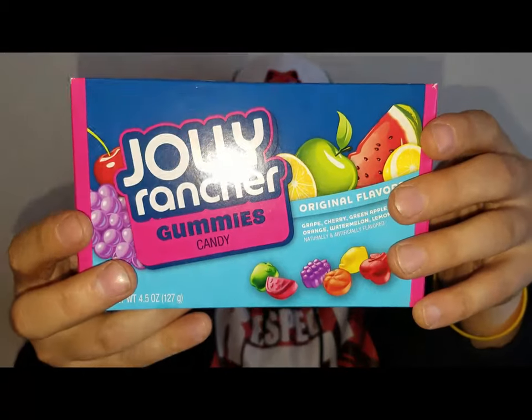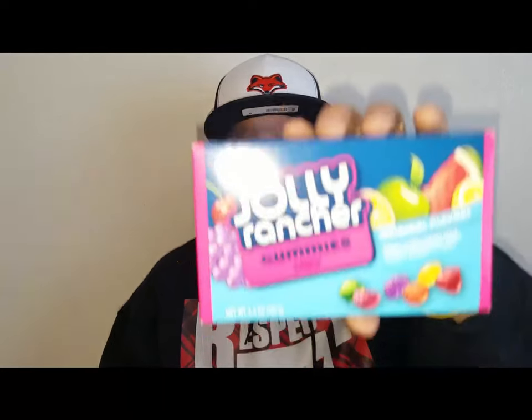Jolly Rancher Gummies! I'm sure we've all had Jolly Ranchers at some point. The original Jolly Rancher candy is very good — I'd even say very great, but that's my opinion. Let me know what you think about the classic Jolly Rancher candy in the comments below. But these are soft — these are Jolly Rancher Gummies.